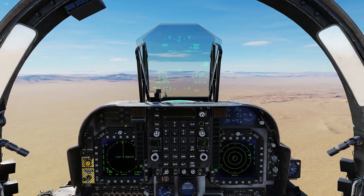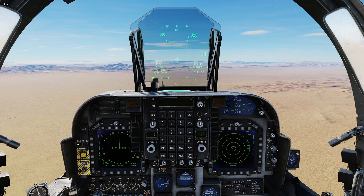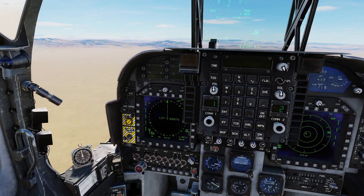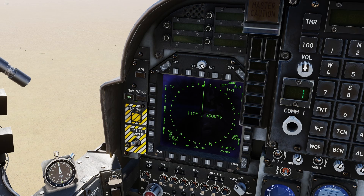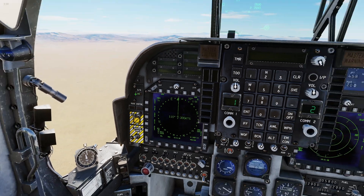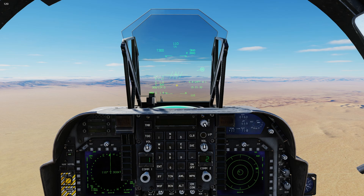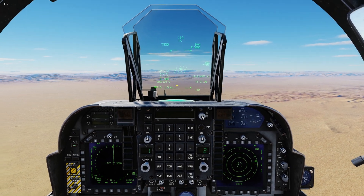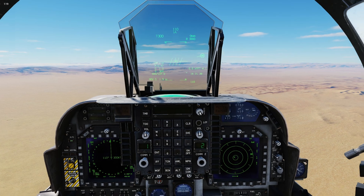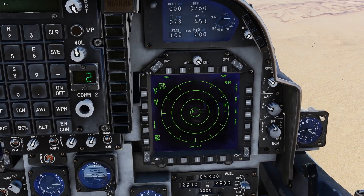Now that we're airborne, let me walk you through the entire process, start to finish, fast and easy. First, we're going to make sure our master arm is on. Next, we're going to change master mode to air to ground. If we look at our HUD, you'll see four crossbars, which tells us no weapon is selected currently and we need to select a weapon system in order to fire anything. So we need to select the IR Mavs.